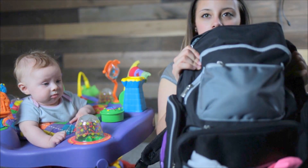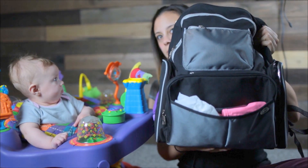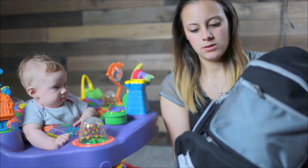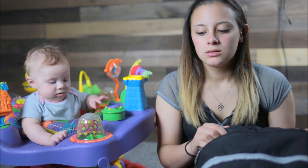This is the diaper bag I have for Peyton. It's from Walmart — I believe I only paid like $25 for it. It's Graco brand. I wanted to get a backpack style because I feel like they're more versatile. Right now I have a bunch of junk in here; I haven't even cleaned this out, so who knows what we're gonna find.